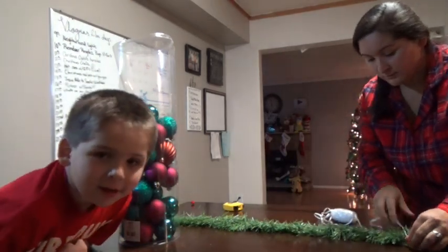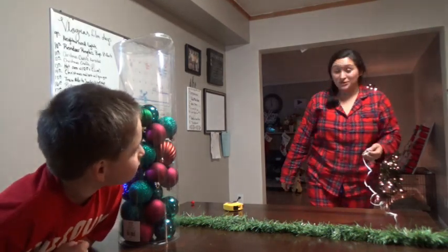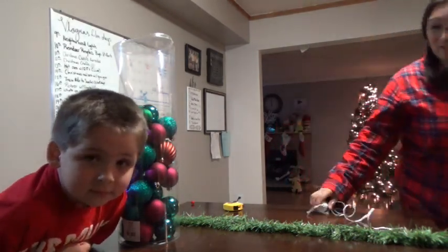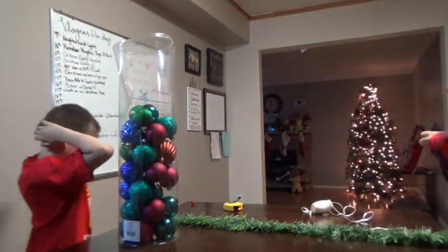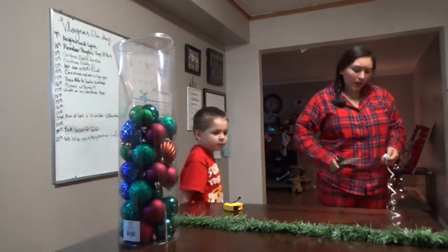Did you like my new haircut? Aiden got a new haircut yesterday. I was so happy when Aiden said, "Yes mama, I will cut my hair."